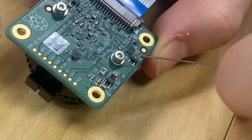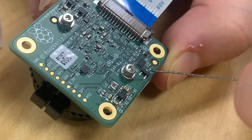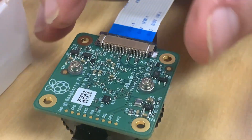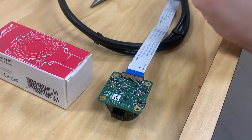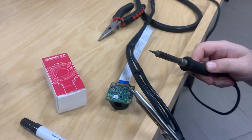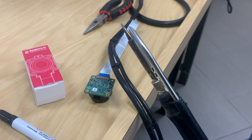We only want to remove this resistor and nothing else, because adding these kinds of resistors back on are way harder than removing them. My favorite technique is to use two soldering irons so we can go at the resistor from both ends at the same time.